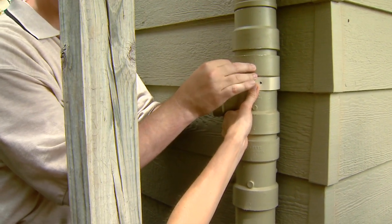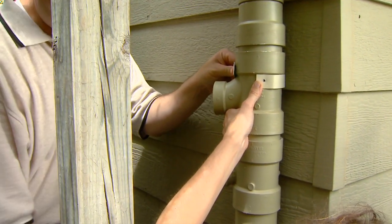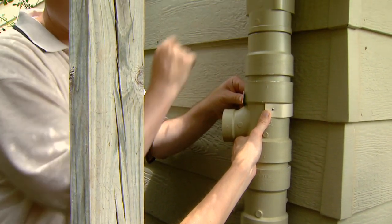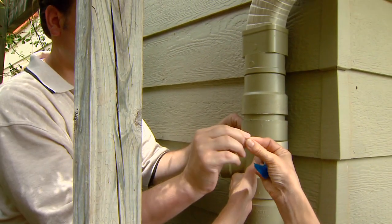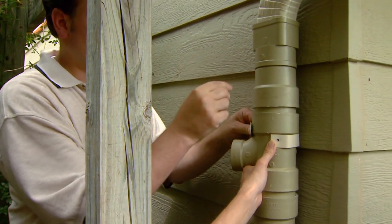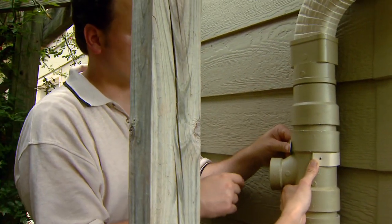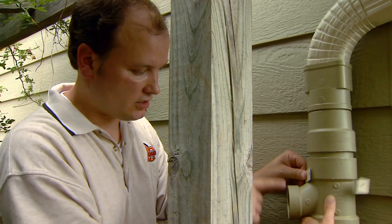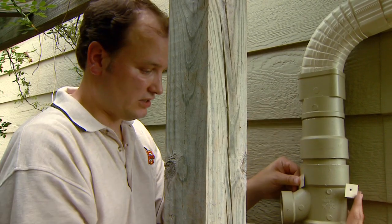We're just reusing our connectors to attach this to our building. There's also a connector down lower that we'll reuse as well. We'll probably need to put another screw up here to attach the whole thing. Additionally, we didn't glue any of this tubing together yet. The reason for that is we wanted to make sure we had the right angle on all of our outlets when we stuck it on here.